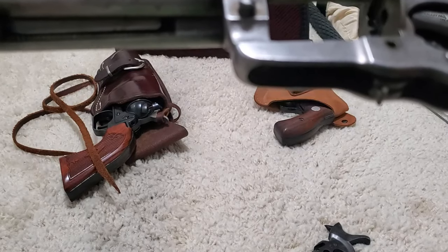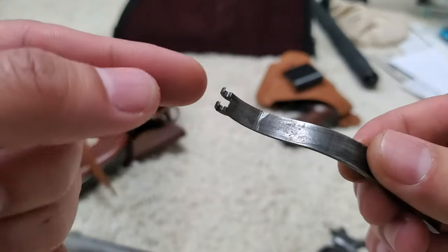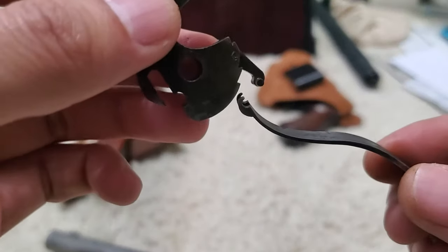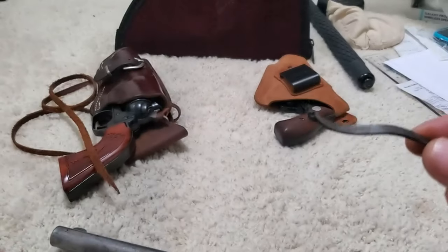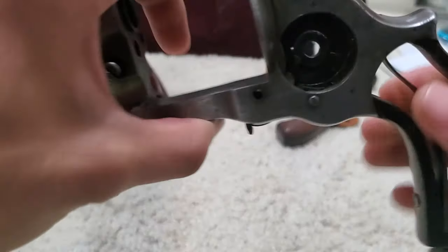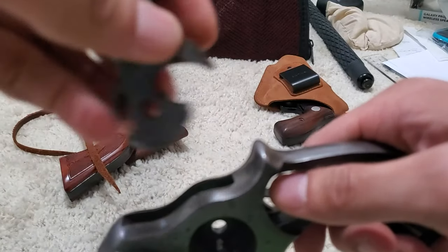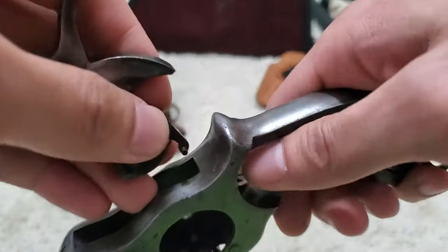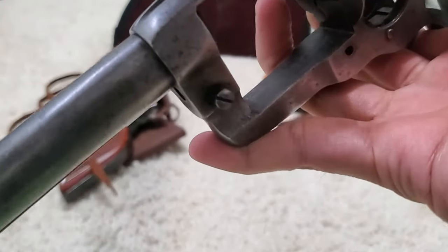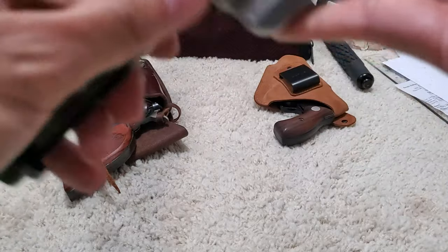Now let's put in the main spring — that's this here. You can see that stirrup right here; this guy is going to catch the hammer. He's going to catch this part on the hammer. So let's put him in first — we've got the main spring in. Now we're going to drop in our hammer and try to get him to catch that stirrup. We've caught the stirrup.